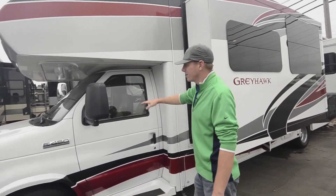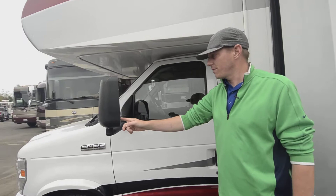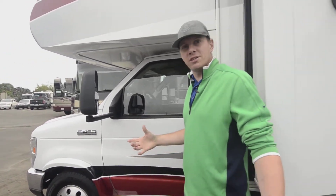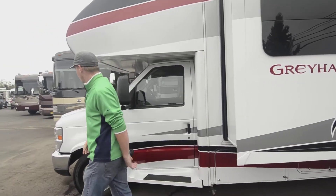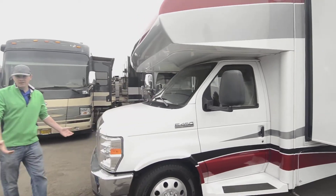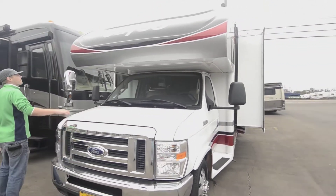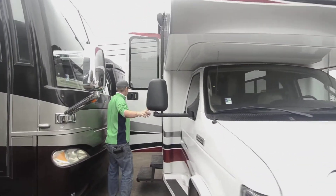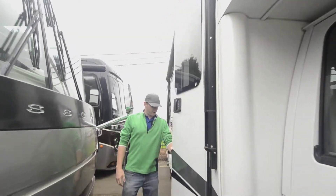On the mirrors, we have cameras mounted on both sides including a rear view camera — that's a safety measure. If you're driving down the road and put your blinker on, you're gonna see who's in your blind spot. Around the front we have 3M coating all around, which keeps the paint in good protection, kind of like an invisible bug guard. There's also another camera on this side as well.